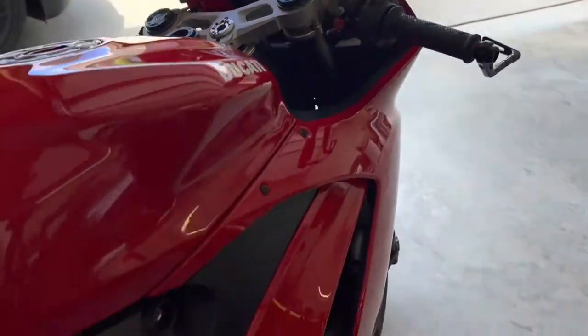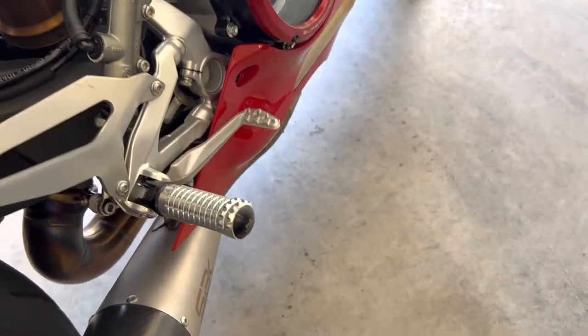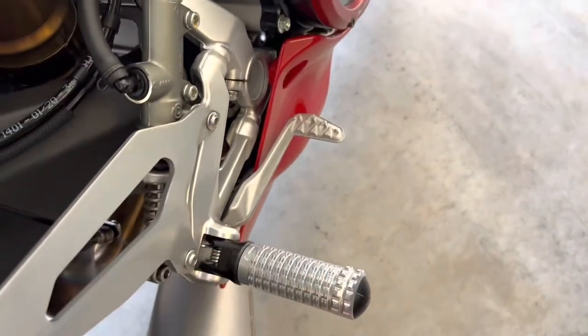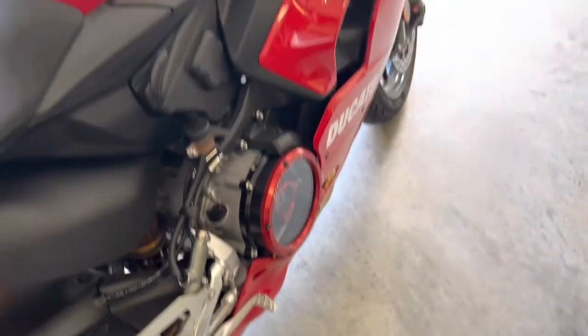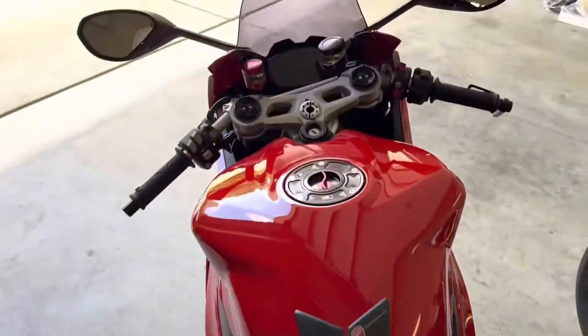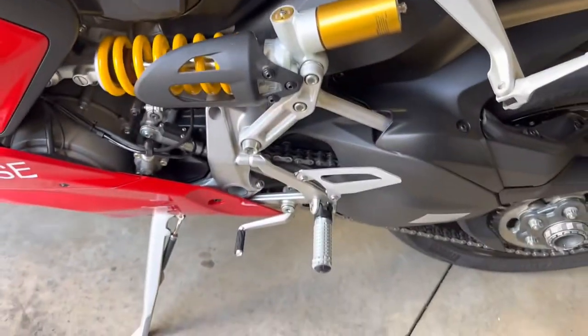We also have new foot pegs. These are nice and fat — way more grip than the stock ones. Just little touches here and there to get the bike how I want it.